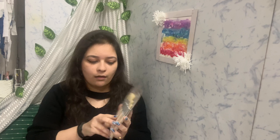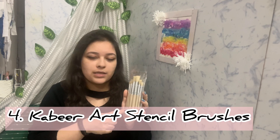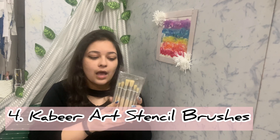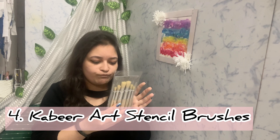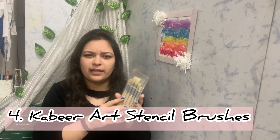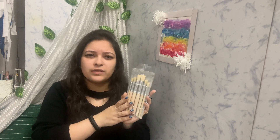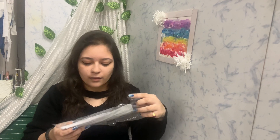The next thing I got are some brushes. These are called stencil brushes on Amazon, but I got them to use for my acrylic paintings because they're very good for blending. These are from Kabir Art — it's a very popular brand on Amazon. I've used their stuff many times before, so they're good. I'll review these as well.